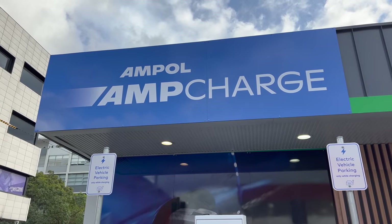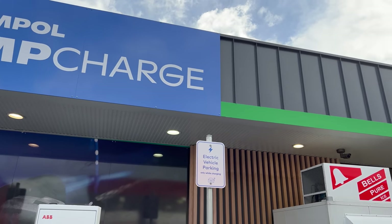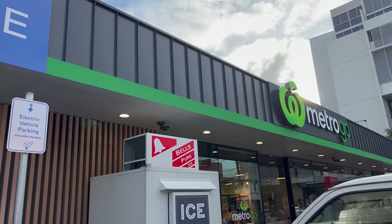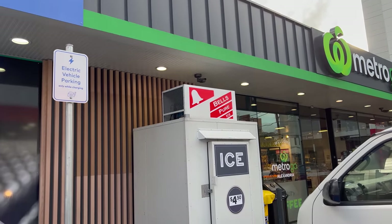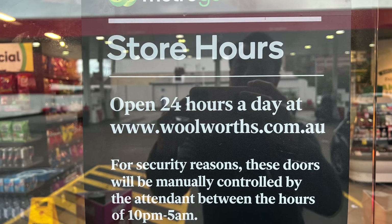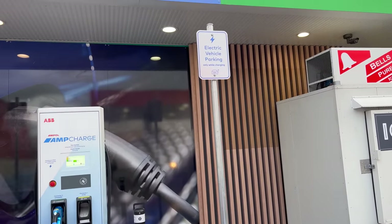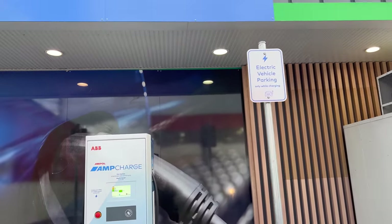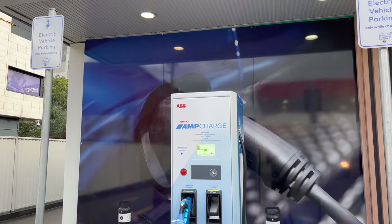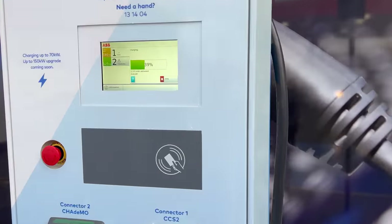So it's pretty well signed here. The Ampol AmpCharge bays are right next to the Woolworths Metro Go at the Ampol service station — very conveniently located. That's the shop entrance there. There are bathrooms in there, obviously a convenience store, food, etc. Great place to put a charger. Thank you very much Ampol for doing this. Good signage — 'Electric vehicle parking only while charging' — that's the correct wording in my opinion. There's the ABB unit right there, working hard.